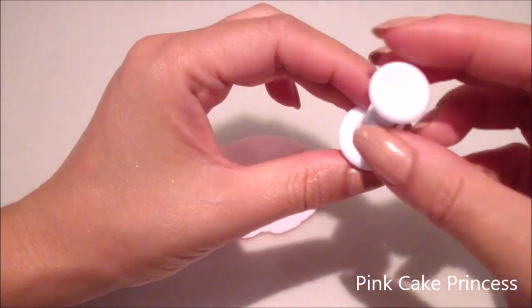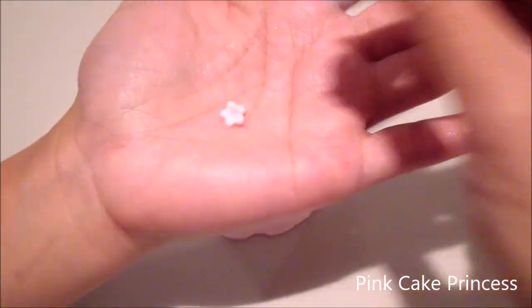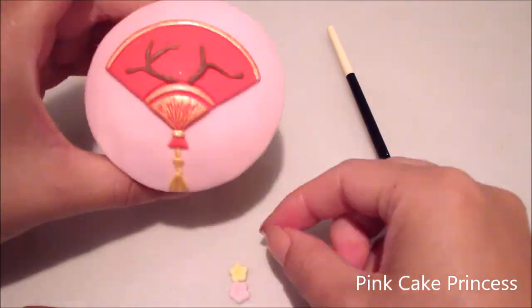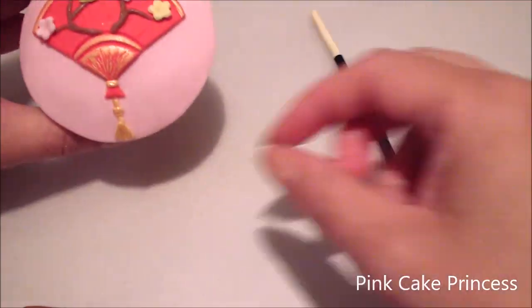Now onto my little blossoms. I'm using a cutter just to cut out my little flowers. If you don't have these, you can see how I create them by hand in one of my previous tutorials. Now I'm just attaching the blossoms onto my fan.